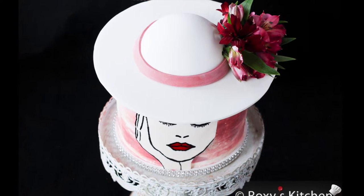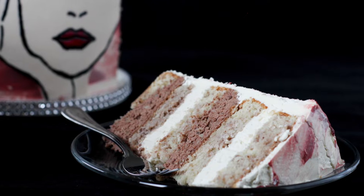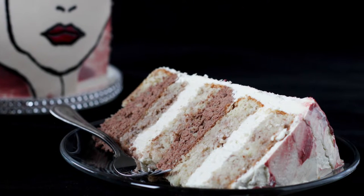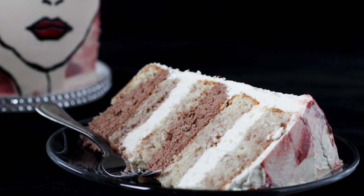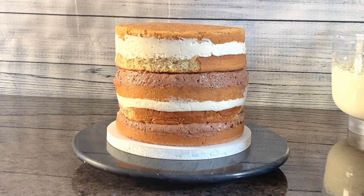Hi everyone! I made this cake for my birthday. It was a walnut cake filled with mascarpone mousse and whipped chocolate ganache with walnuts. This is one of my favorite cakes so far. Each bite is the perfect balance of crunchy walnuts, rich chocolate and a creamy mascarpone mousse.